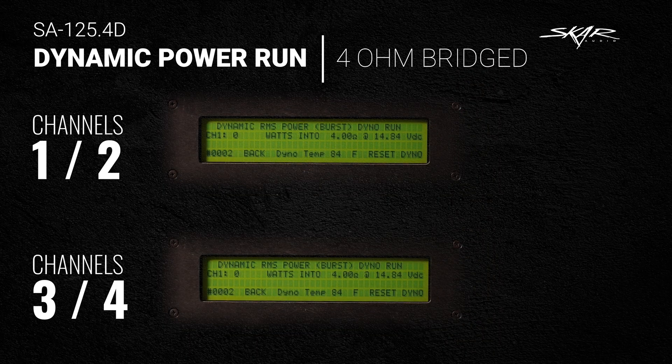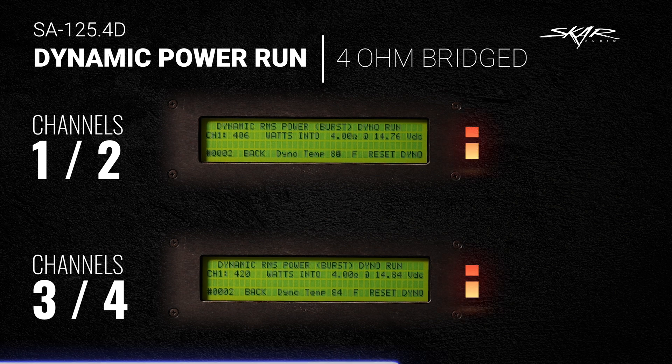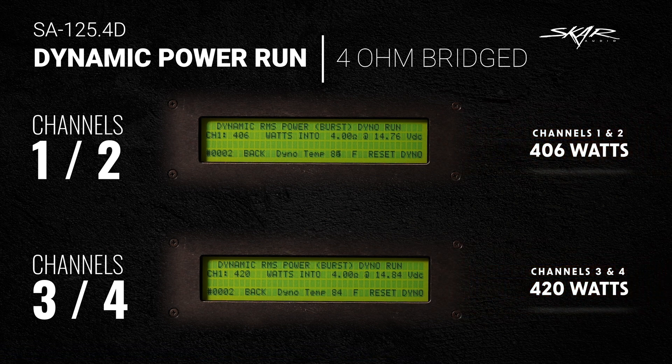We are now on the final test of the video — the dynamic power run 4-ohm bridged for the SA-125.4D. Results: channels 1 and 2 bridged did 406 watts, and channels 3 and 4 bridged did 420 watts. Awesome numbers overall — this is an amazing amplifier with a super small footprint, and the numbers speak for themselves.